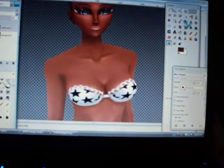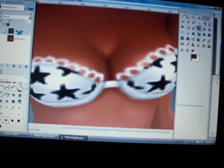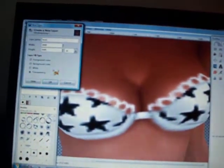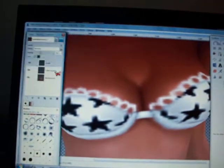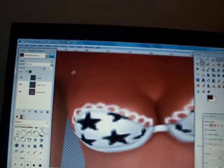And now you can go down to the boob area. Make a new layer and call it Boob — sounds funny. And do the same thing.